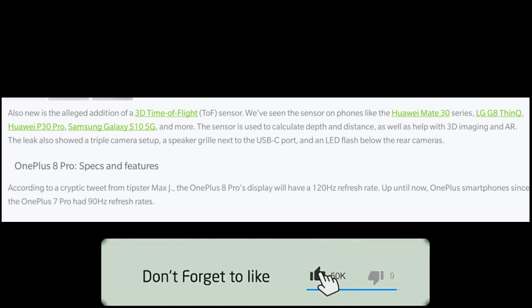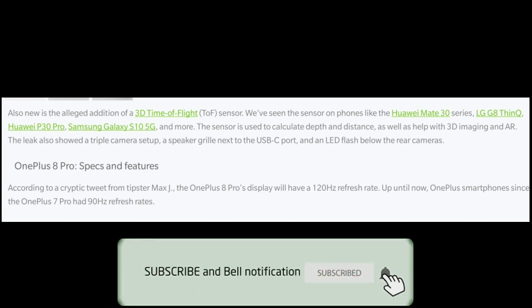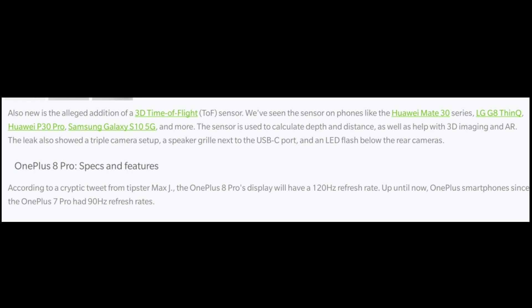The tipster is Max J, who usually leaks Samsung phone information. According to leaks, the OnePlus 8 Pro will feature a 120Hz refresh rate, upgrading from the 90Hz found on previous models. This 120Hz refresh rate is expected to provide a better gaming experience.